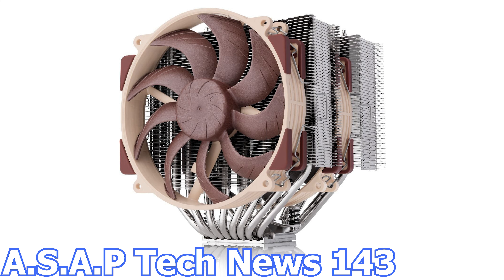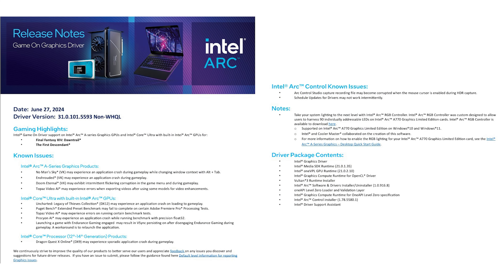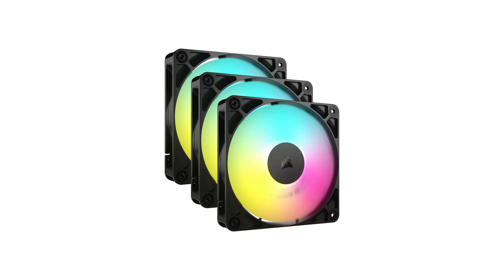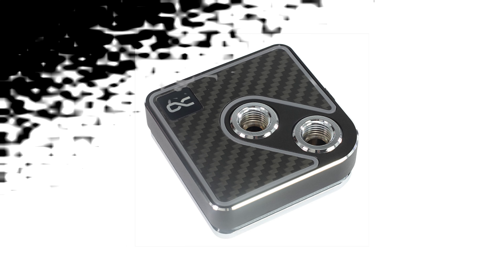In episode number 143 of the ASAP Tech News, we talk about Noctua and their brand new air CPU cooler called the NH-T15G2, Intel and their latest graphics card drivers, Corsair launches RGB and non-RGB daisy-chained fans, and Alphacool has new CPU water blocks.